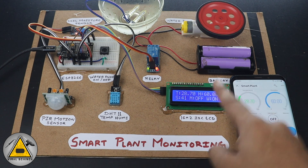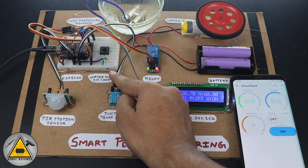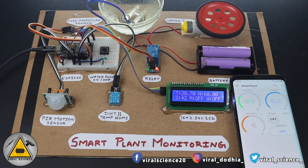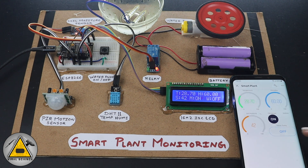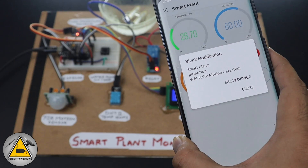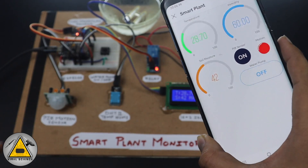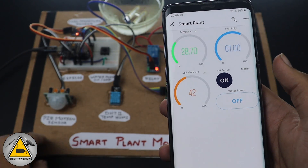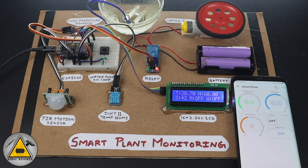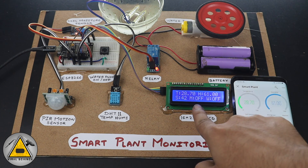You can control the water pump from the mobile application as well as from the manual switches. This sends real-time feedback to the application — you can see the status is off right now. You can also see the data received from the DHT11 sensor, that is temperature and humidity. Now I've turned on the motion sensor, so when any object passes in front of it, it will trigger a notification. You can see the notification — motion detected — and a red light is glowing on the mobile application indicating motion is detected. Now I'll turn it off, so it will not detect any motion. You can see it's off on the LCD display as well.